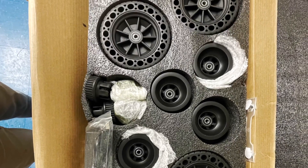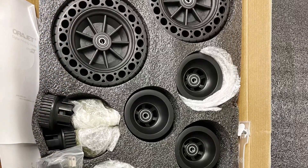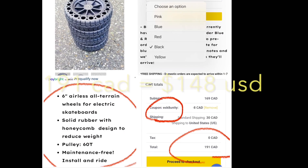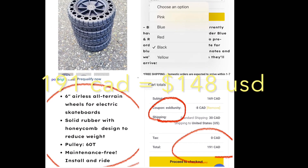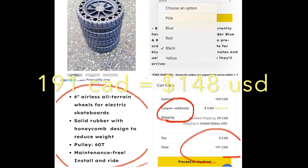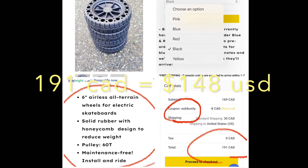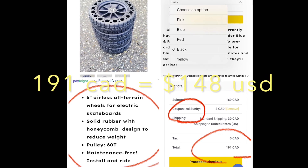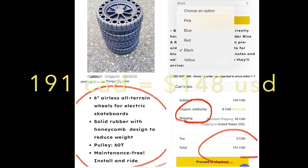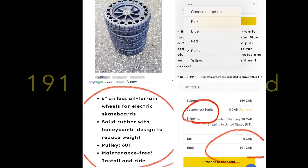Since the Summit is a two-in-one board, you can also get 90mm street wheels along with their standard ABEC pulleys. They also have different color airless pneumatics in the same 6-inch size. The entire kit comes with belts and 60T pulleys. The kit itself is $191 Canadian dollars, and with my discount code 'eastgate unity' it totals out to about $148 US dollars.